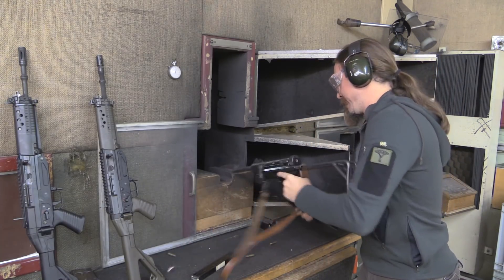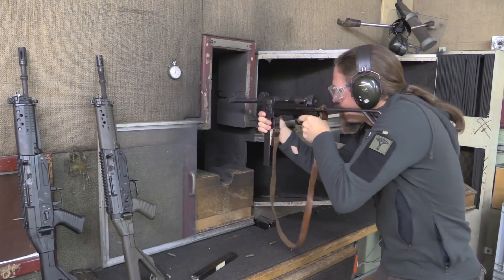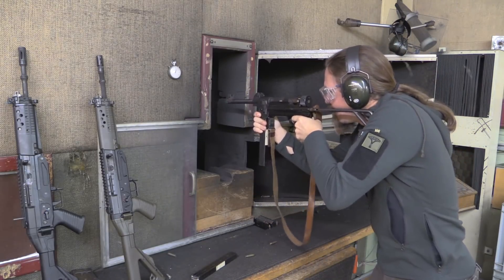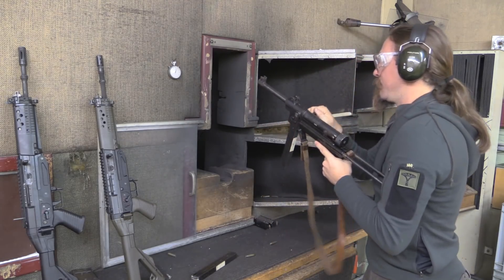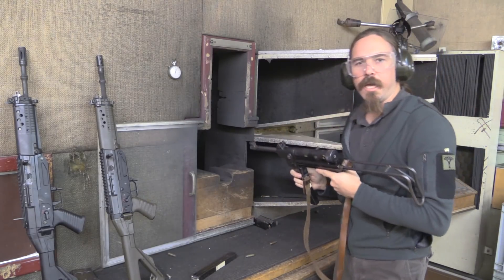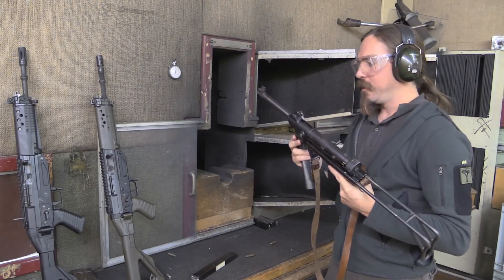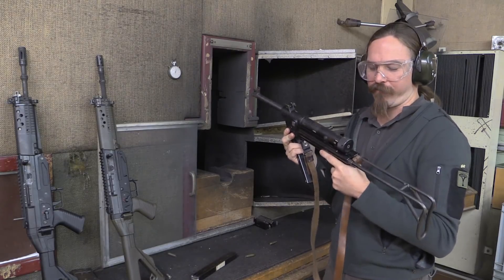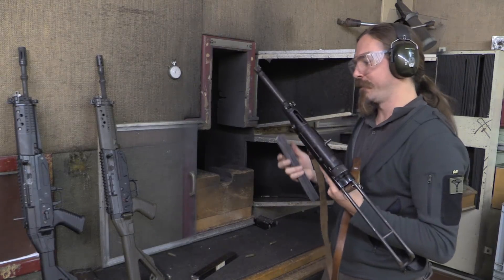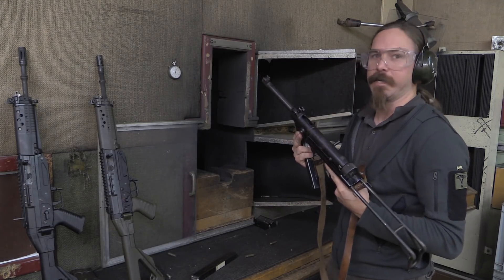It really is kind of remarkable just how nice this gun remains as a shooter, even with all of the fancy elements taken away from it for more efficient production. Pretty cool — really exactly what you'd expect from the Swiss, really nice guns.